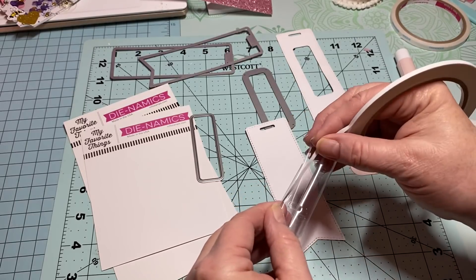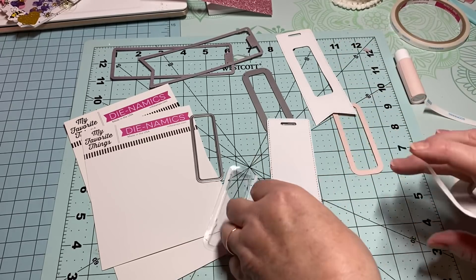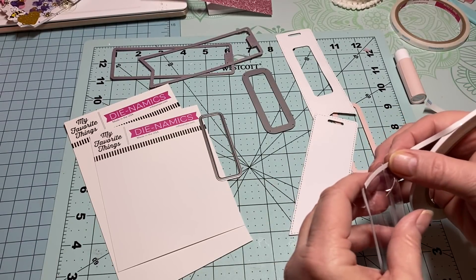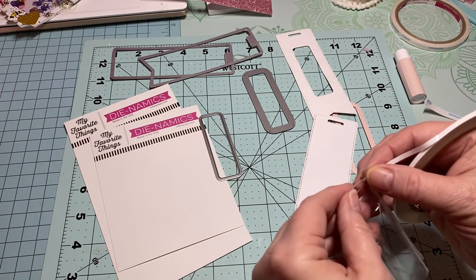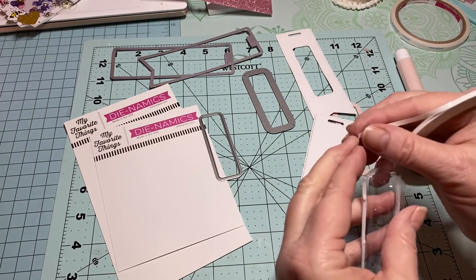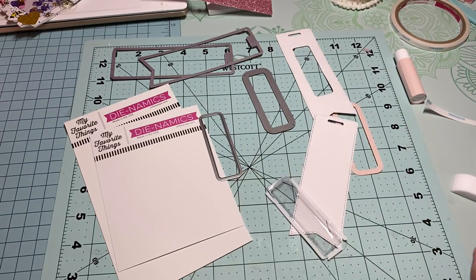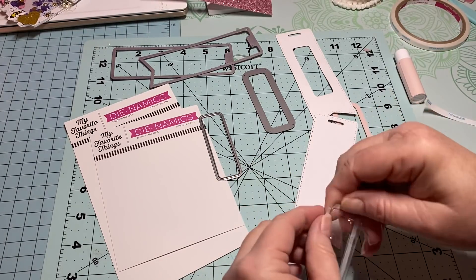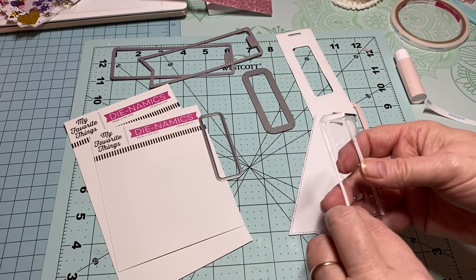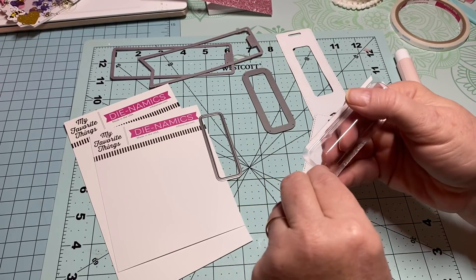I looked on My Favorite Things for that pull tab to go on the back, but I don't think they're selling it anymore. I did find a video from My Favorite Things on how to put this together and they were using it, but the video was older. I found another website with something similar and ordered one for about seven bucks. I want these to have that pull tab for the craft fair — when I get it, it'll be easier for me to explain.